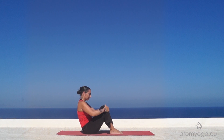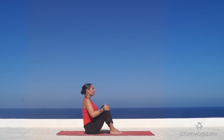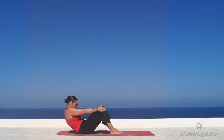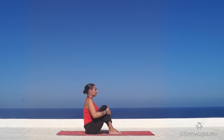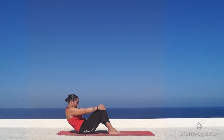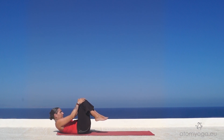Start by bringing your hands to your knees. Pull in just under your belly button and start rolling on your back slowly and with control, trying to feel your back rounding so that you can sense each individual vertebra as it touches the floor. Notice especially how the weight transfers from your pelvis to the first vertebra of your lower back.